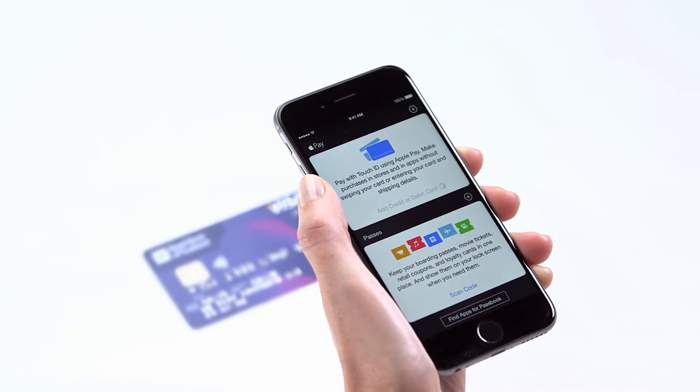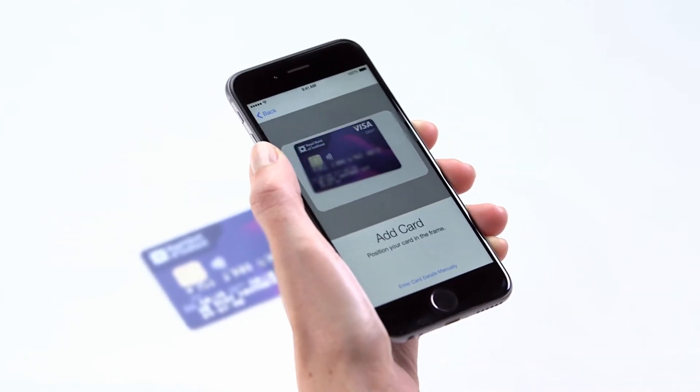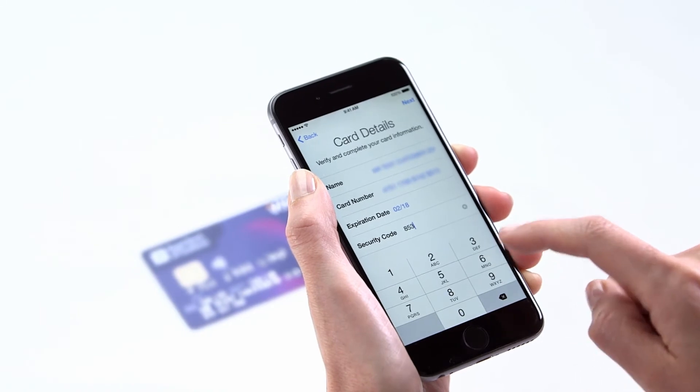Tap Add Credit or Debit Card and then Next. Capture the card details with the iPhone's camera. Check the details detected are correct — you may need to fill in missing fields.